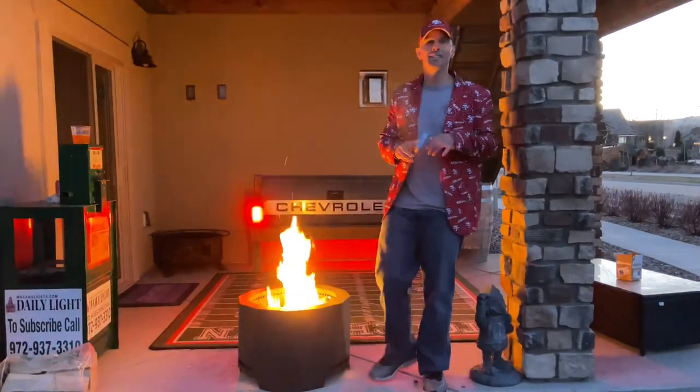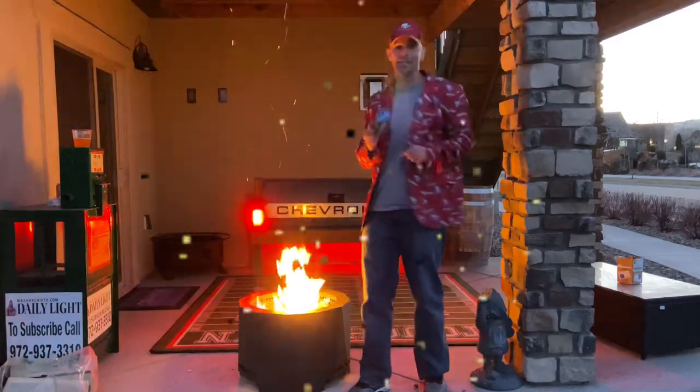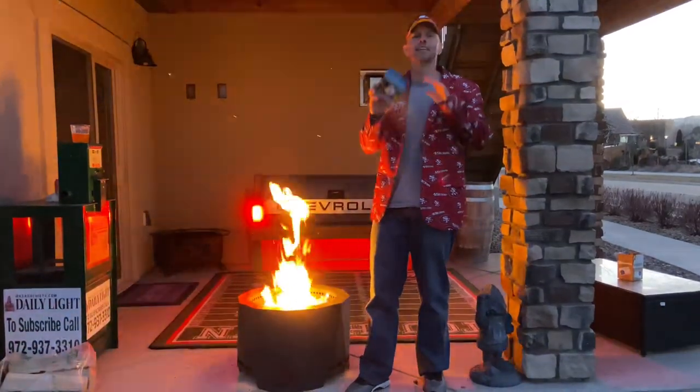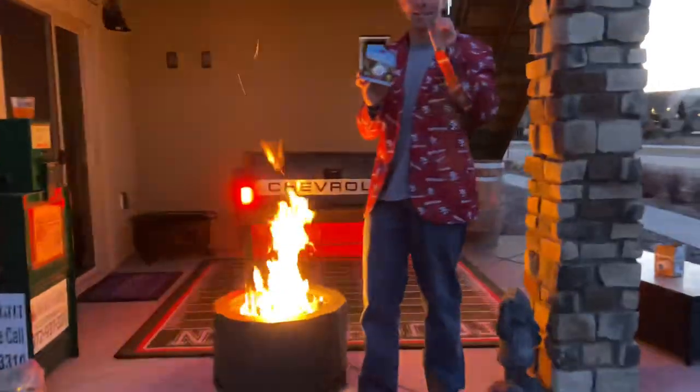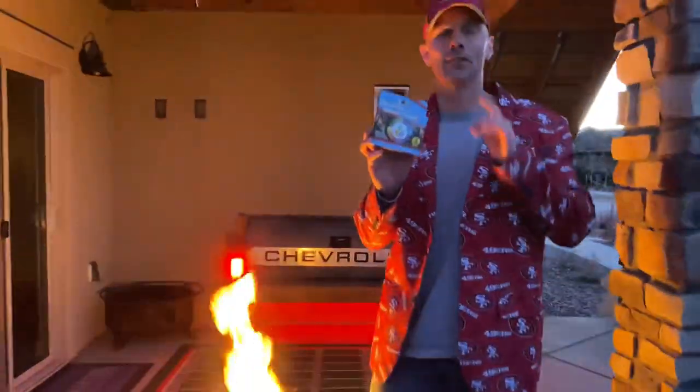What's up guys? It's Luke with Tailgating Challenge and tonight we're gonna show you some magic. This is the EnviroLog, this is the Color Flame. You add this to your fire pit to really make the colors come out and impress your guests.